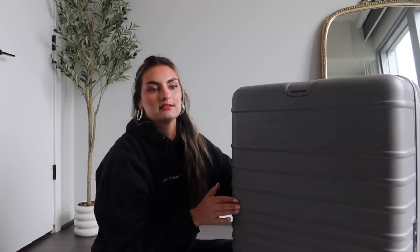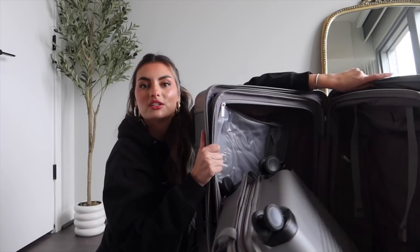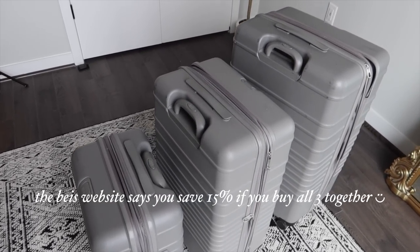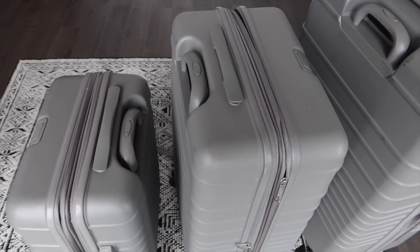They nest, meaning they all fit within one another for really easy storage. I have all three — I think there's a slight discount if you buy the entire set, but I will double check on that. I have this really pretty gray color.